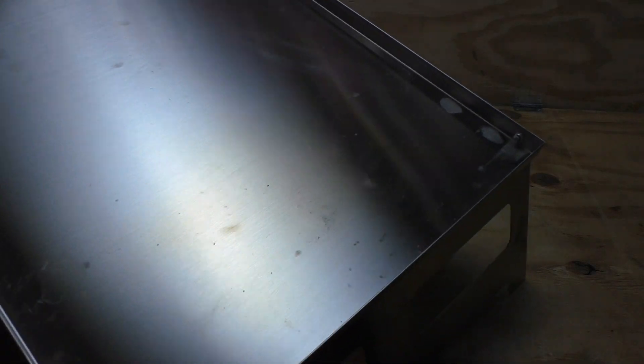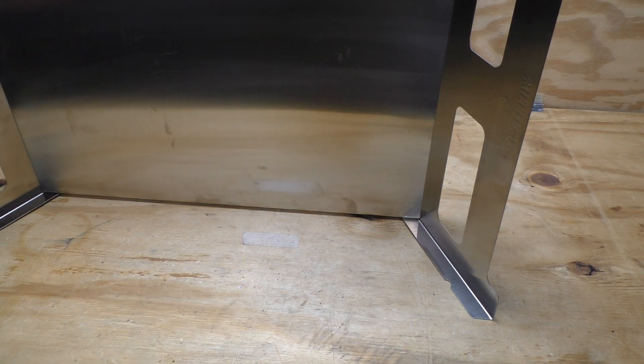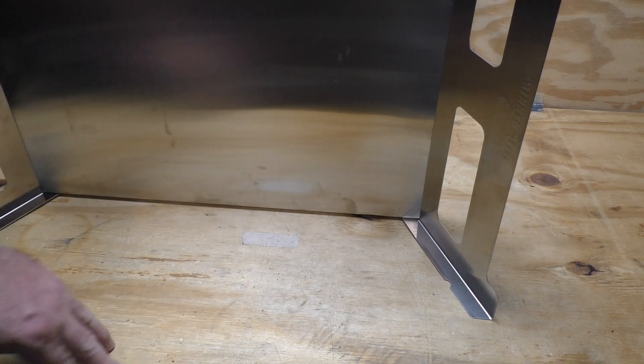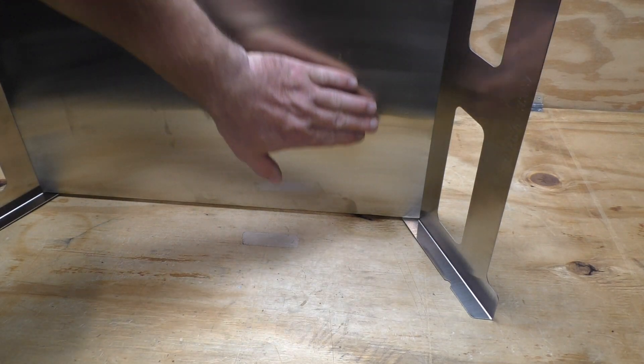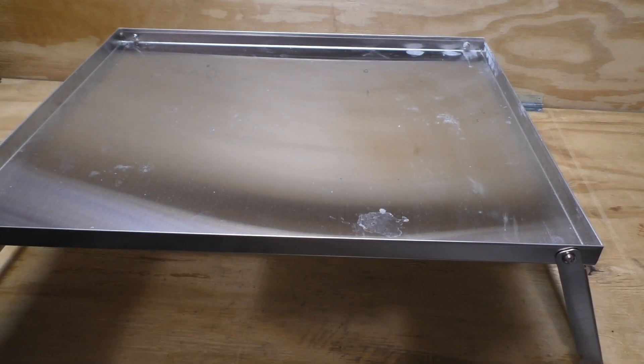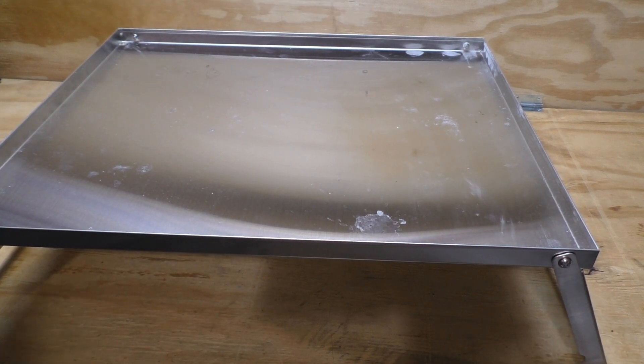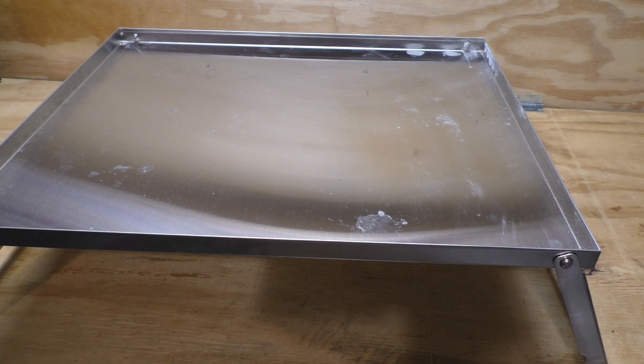I did dump out a bunch of coals right here and you'll see a little bit of discoloration — that was direct coals on it. I let them smolder until they ashed out. While it was hot there was a little bit of warping, but as soon as it cooled off it went right back into shape. Being stainless steel, this thing's going to last a long time. As long as I don't crush it or drop it on one of these corners, it's good for a long service life.